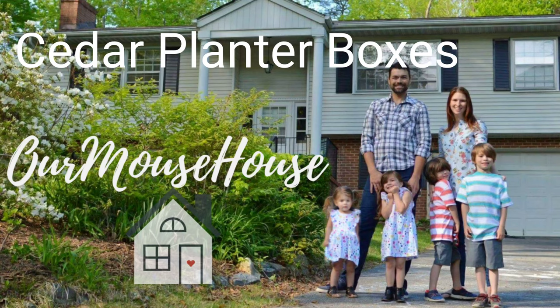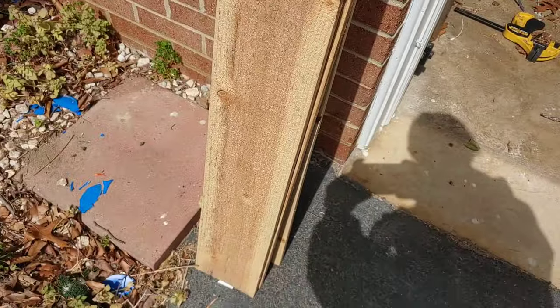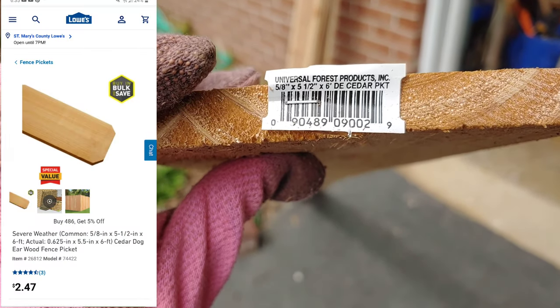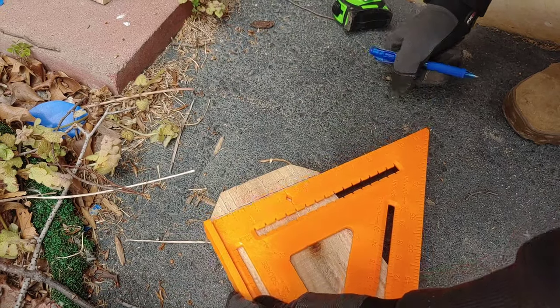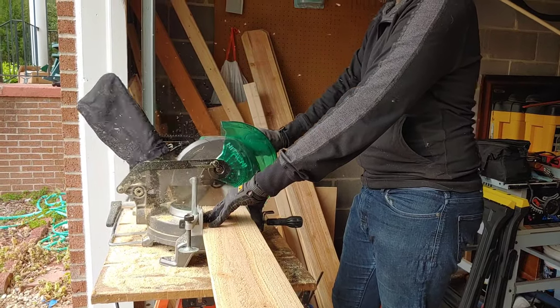Hey friends, welcome back! Today I wanted to share with you some cedar planter boxes that we've had on our to-do list for quite some time. To make these, we got four cedar planks — you can get them at Lowe's fairly inexpensively. These are cedar fence pickets, and the first thing we're going to do is cut the picket point off the fence so we have a straight board to work with.